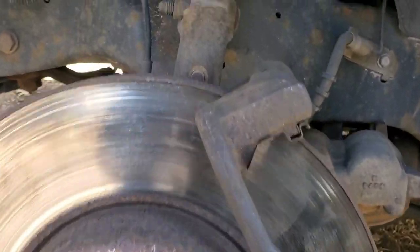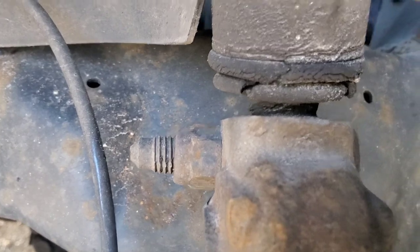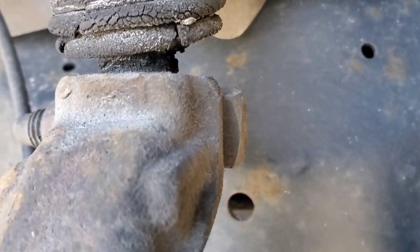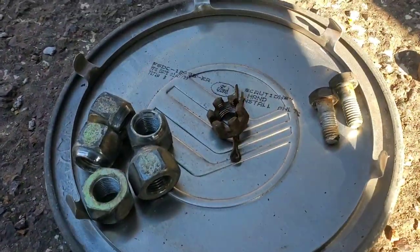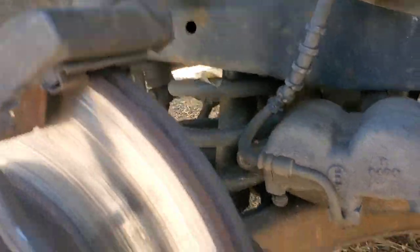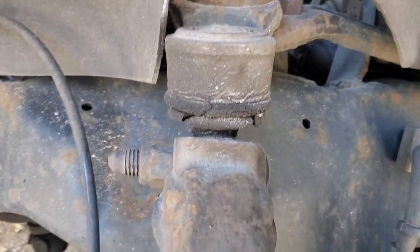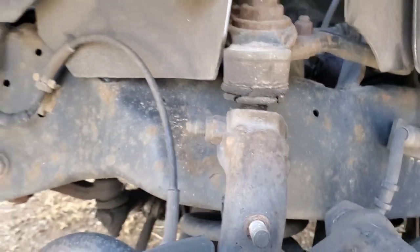The next thing I'm going to do is tap out the sway bar link and then remove the bolt for the upper ball joint. So far I've got the lug nuts off, the one nut and cotter pin for the tie rod end, the two bolts that hold the brake caliper to the back side of the bracket on the slide pins, and then the one nut that held the sway bar link in place. So that's just to catch up to where I'm at right now.